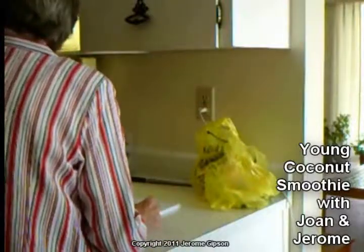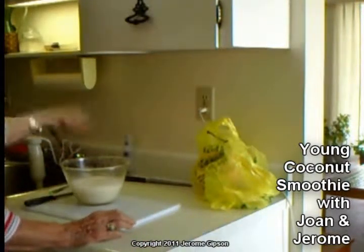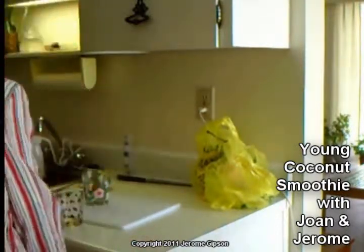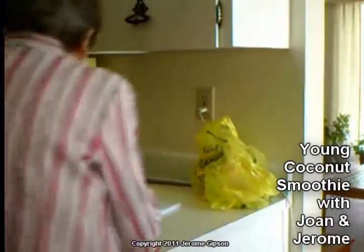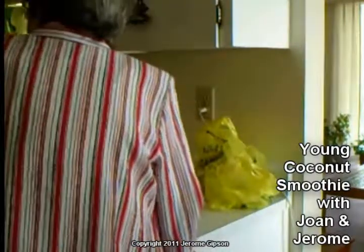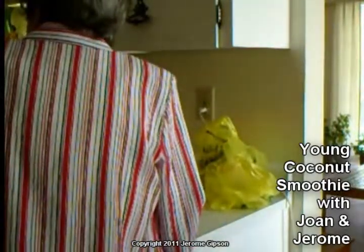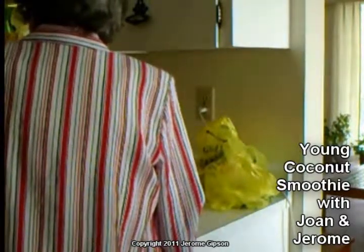Next we'll need two glasses — that's one for you and that's my glass. I'll do the pouring — I was just going to go like this. Cheers! Chin chin. It tastes a little bit of coconut but not strong. And it's a velvety kind of taste, almost like ice cream. I like it. And it's supposed to be really good for us.